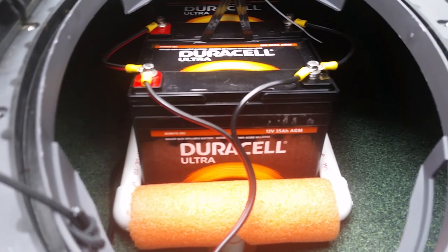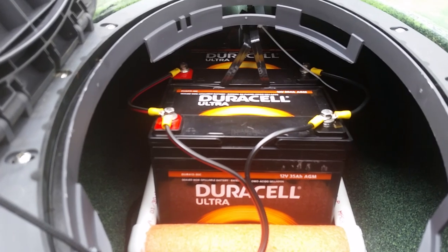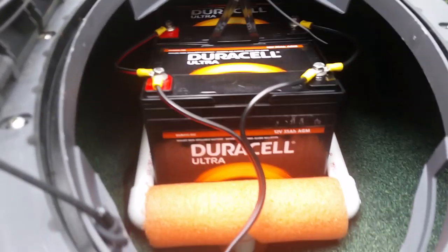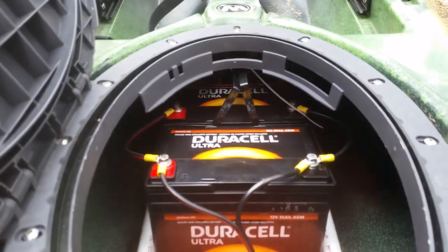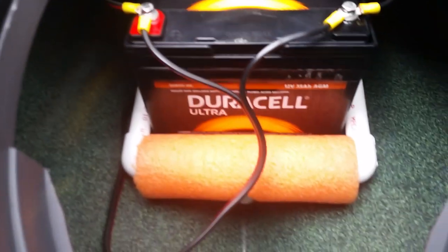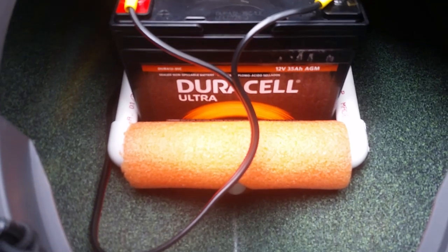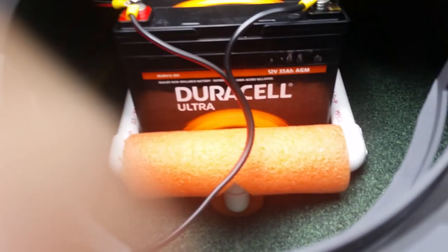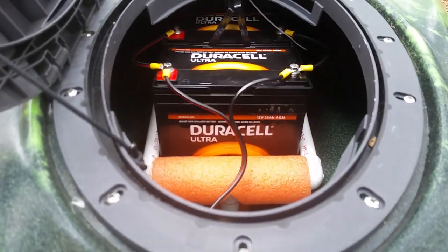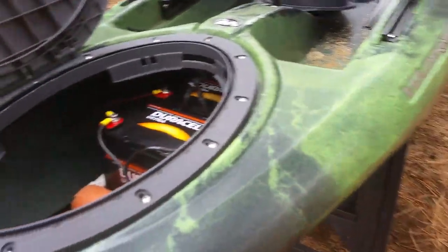Moving forward to the batteries: we've got two 35-amp-hour absorbed glass mat mobility scooter batteries. They're only about eight inches wide, five inches deep, and seven inches tall. We've got two of them in there wired in parallel, which gives me a total of 70 amp-hours. There's a frame made out of PVC and pool noodle. It's self-locating — a beam runs down the center locating the tray side to side, and the kayak itself locates it fore and aft, so these batteries cannot go anywhere.